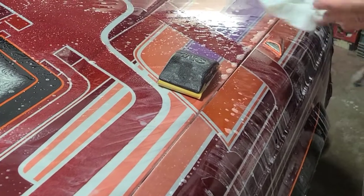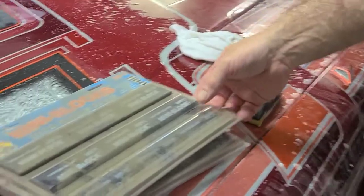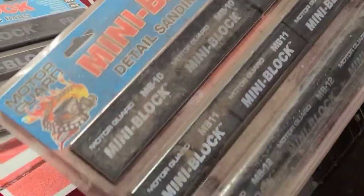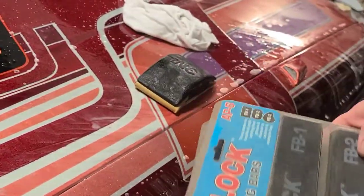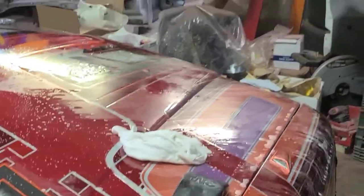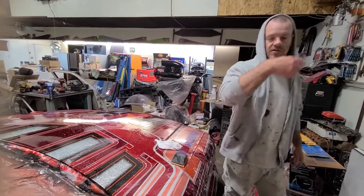There's a bunch of different kinds of blocks you can use. You can see that these are separate, a bunch of small little blocks. Or they have full-length ones for long boarding, so to speak. But I still like to use my older, bigger equipment. I don't even know where the hell my longboard is — it's over there.